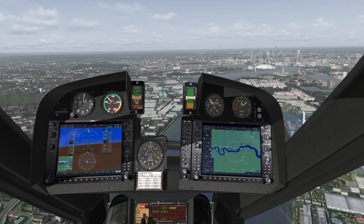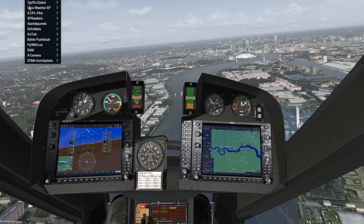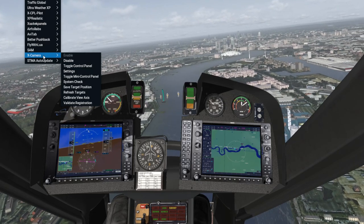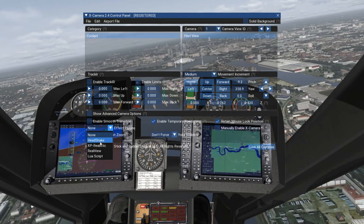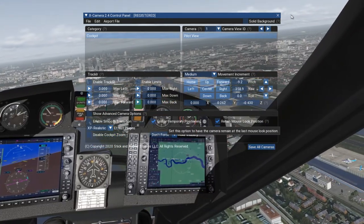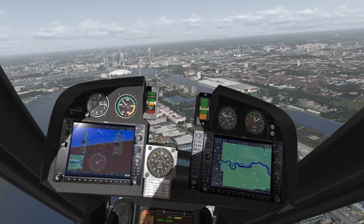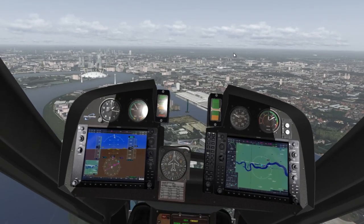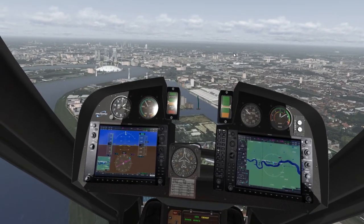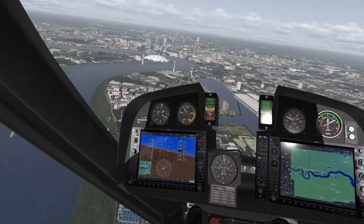My goodness, look at that — stunning. I am now running XP Realistic. Sorry, this is a new aircraft — I forgot to enable it in X Camera. A bit of a stutter there.